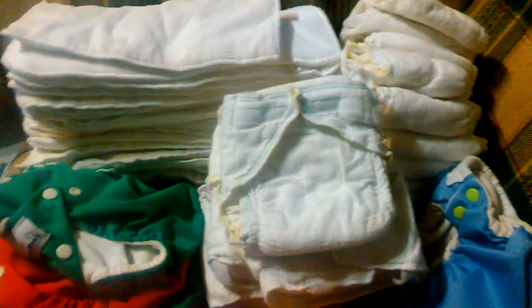Just to kind of give you an idea, there are 19 of these microfiber inserts, and they look to be really in great condition.